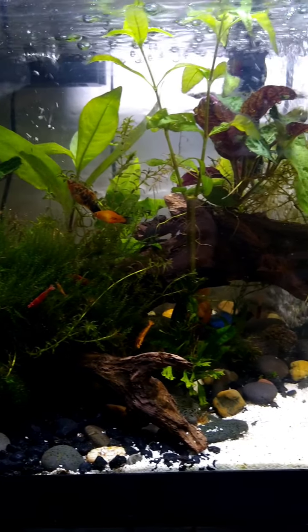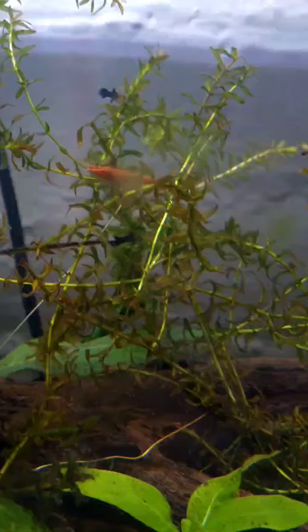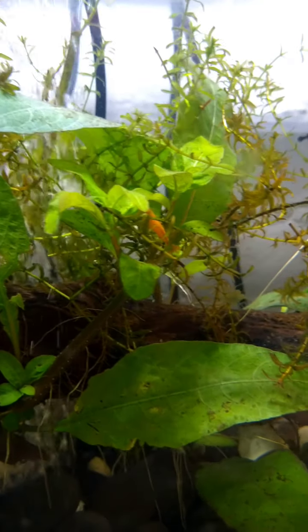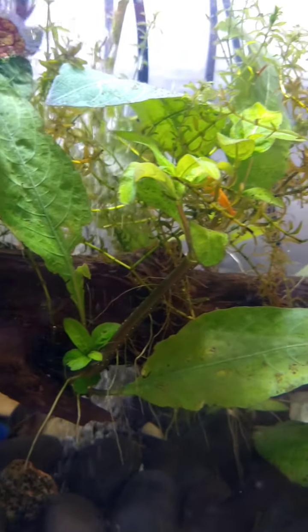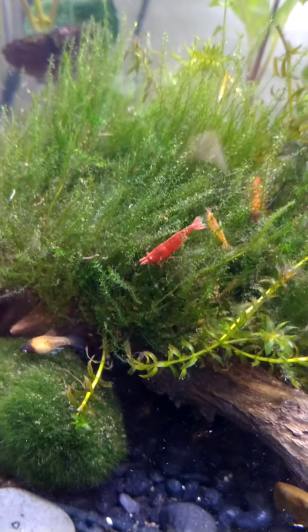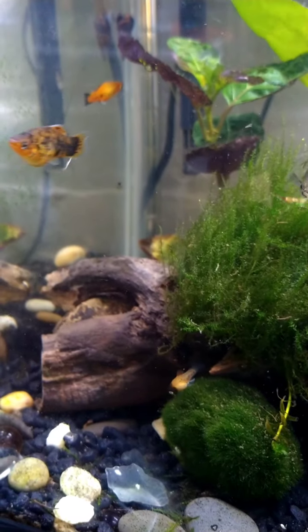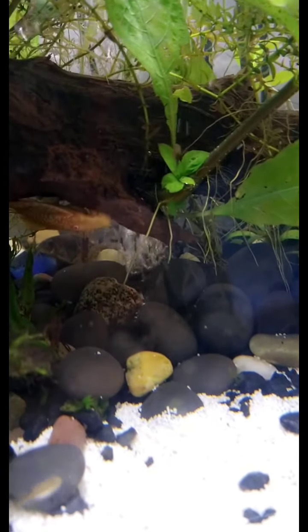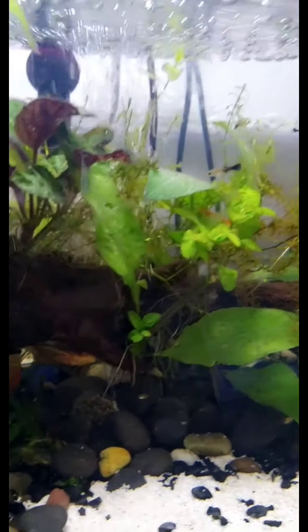Okay, so I'm done with the tank. I think it looks pretty good. I'm not a professional fish keeper, so don't judge me, but I think it looks pretty damn good. This is the air stone right there — I moved the one that was there and put it here, so I think it looks pretty good.